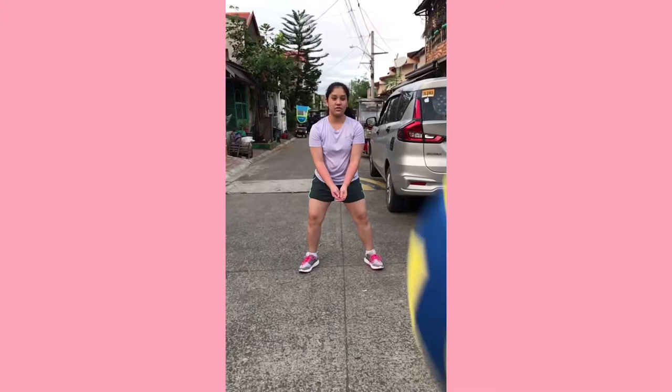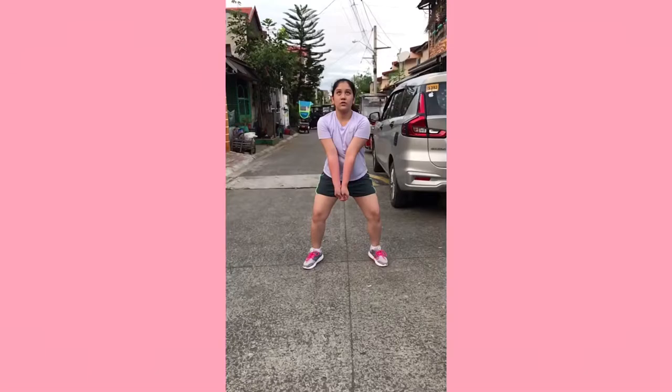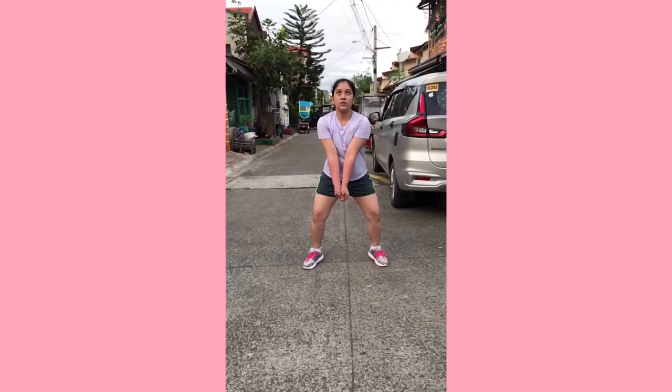Prepare! Clasp your hands in front of you and tilt them to form a flat surface for receiving the ball. Always leave a space between your arms and your chest. Then, return the ball.